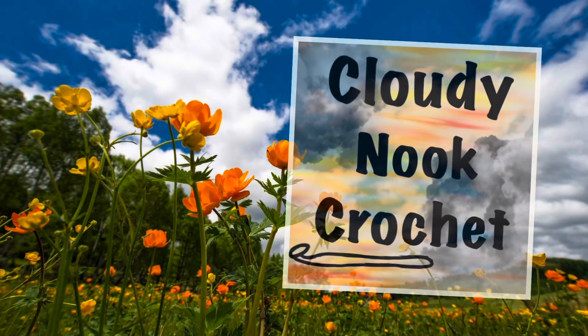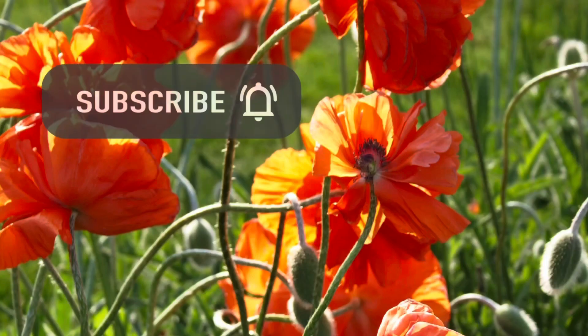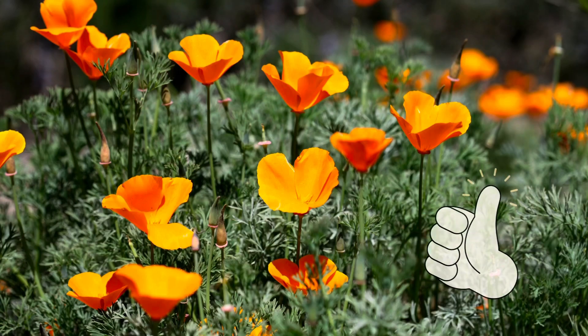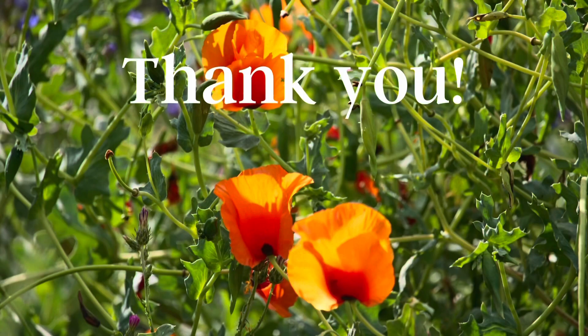Welcome to Cloudy Knit Crochet. My name is Laurie and I would love to crochet up a storm with you. Please subscribe and hit the notification bell, and if you like this video please give it a thumbs up. I'd love to hear from you, so leave a comment. Thank you!